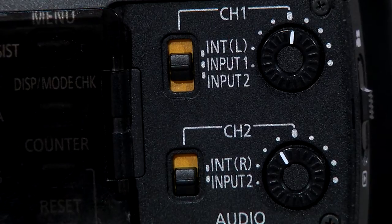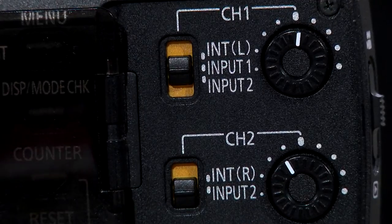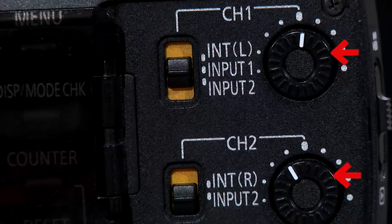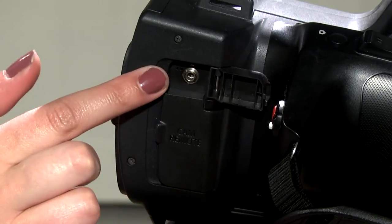Once your mic is connected and the power source is squared away, you must select the input your mic is connected to — there are three on channel 1 and two on channel 2. To adjust the audio levels being recorded, use the dials to the right. I also highly recommend using headphones when recording audio. The headphone jack is located here.